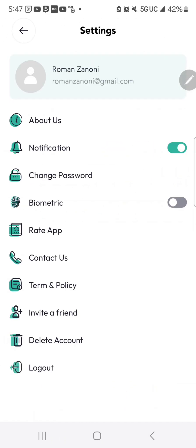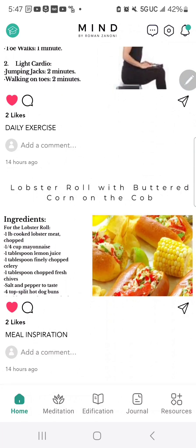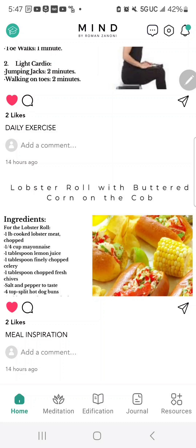That will be great as we continue to add more tools to create a community. You can like posts, and your likes help us know what you appreciate so we can make more of those things. You can also leave comments visible to the broader community — as of launch day, we may have 40 or 50 people using the app, with 100 within the first week, growing from there.